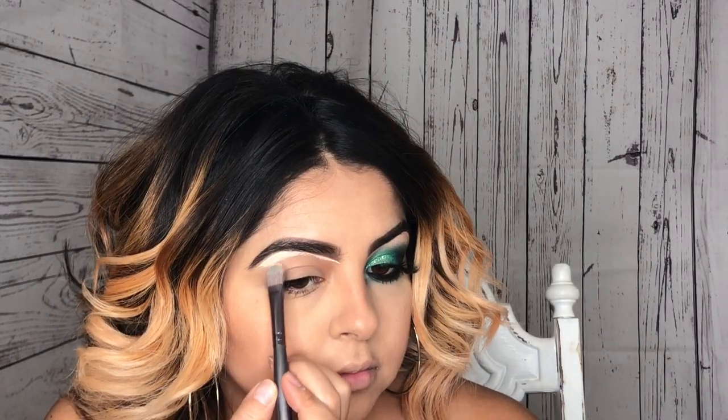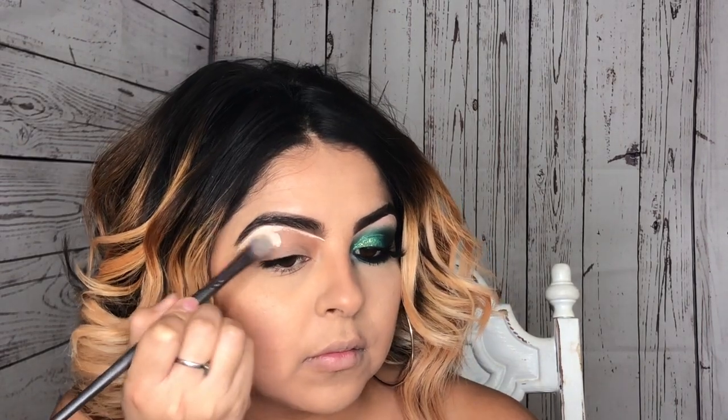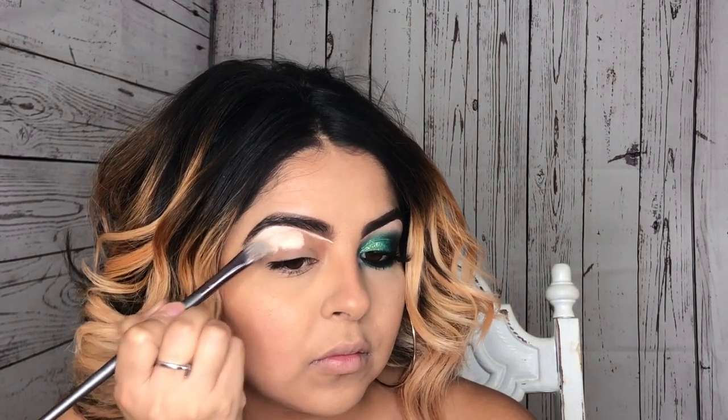I'm just going in with the P Louise base — as you guys know it's my favorite base — and I'm just going to apply it all over my lid.